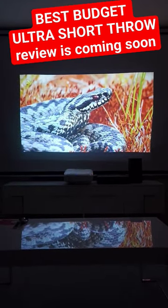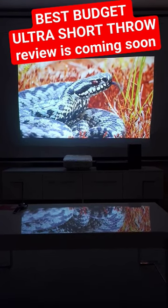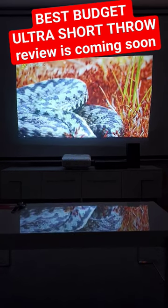You have to give up some of the stuff that you want in your dream setup, but still, if you want to keep it bargain and as bright as possible, this could be your projector. Stay tuned for more Home Cinema and Tech Review.